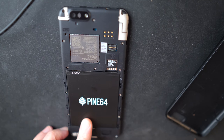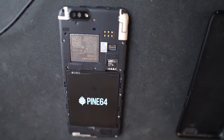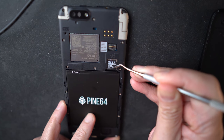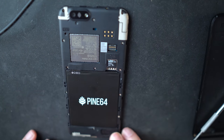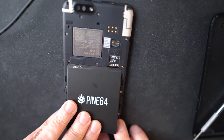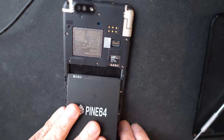Somebody mentioned it's pretty hard to put in the SD card without removing the battery. Just so I can test this — yeah, I don't think you can. I think you have to remove the battery, there's no way to do it otherwise. But it's actually pretty easy — I don't see any issue there.